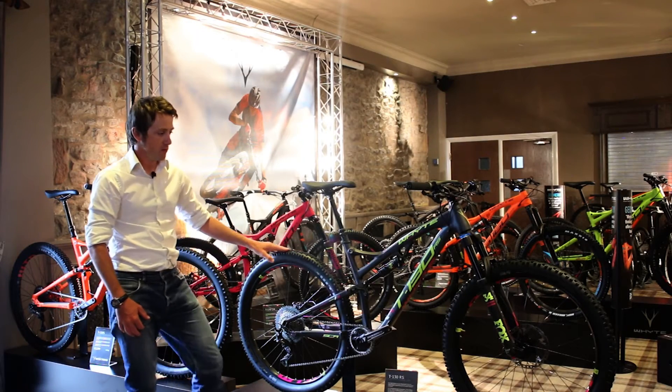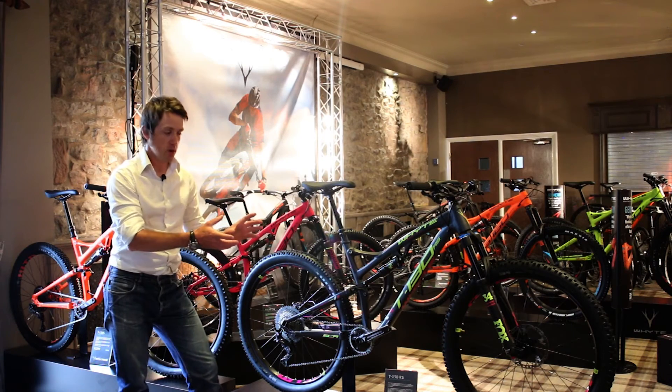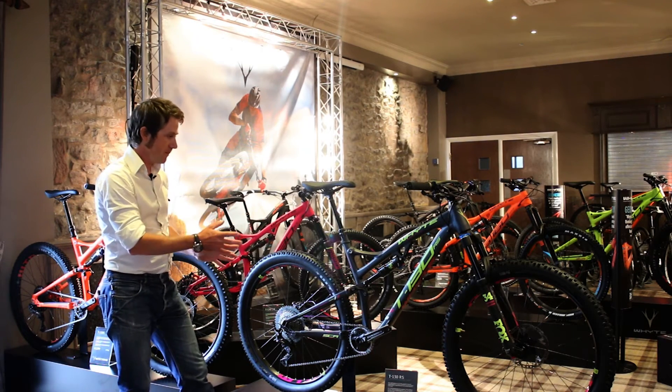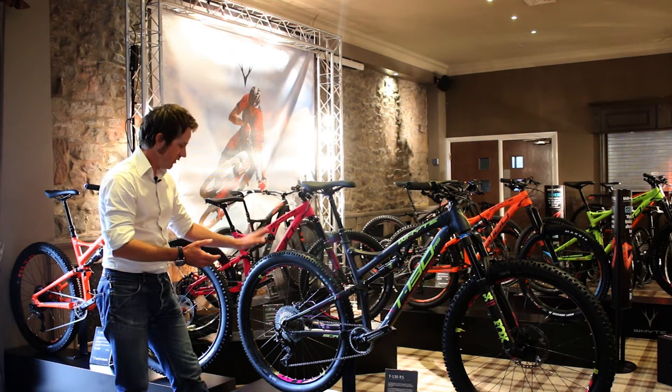For 2017 we've made some improvements to the specification. The rim width is now increased to 29 millimeters internal rim width front and rear, and the tires have also increased — the new Vigilante on the front and the Trail Boss on the back.